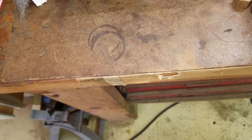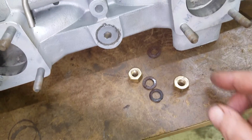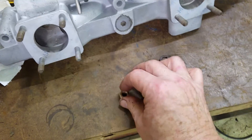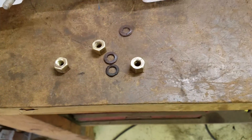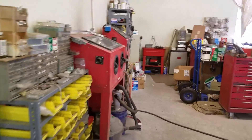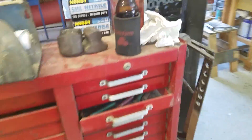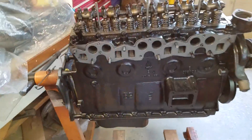It still had its original bronze bolts. I'm getting ready to put the exhaust manifold on the engine.